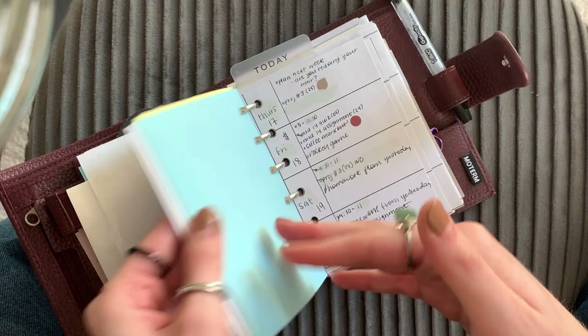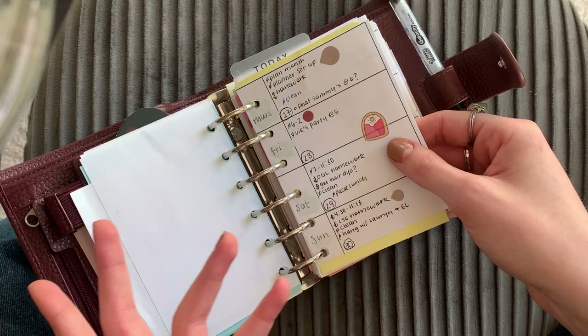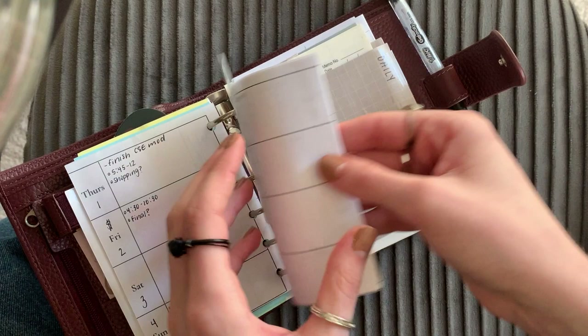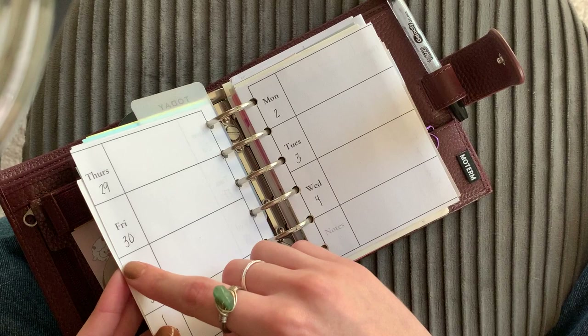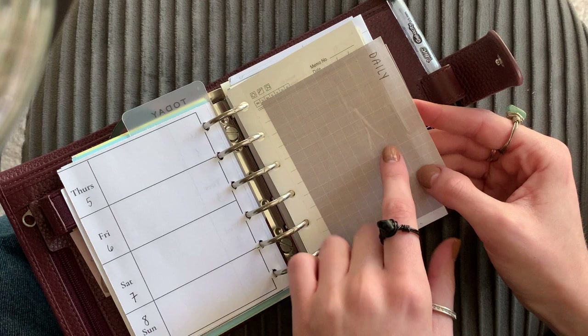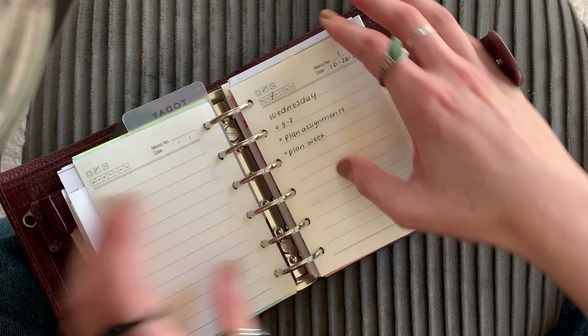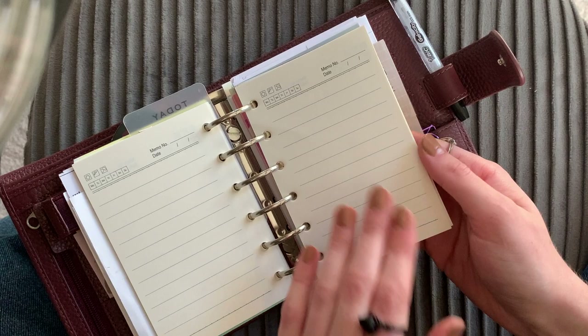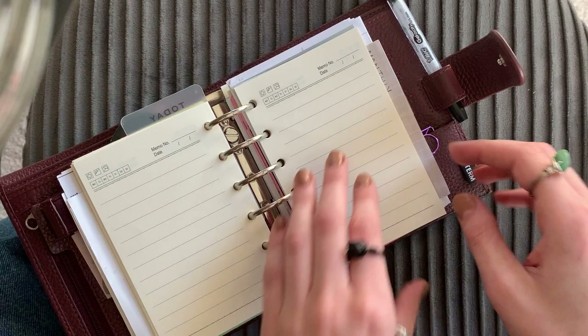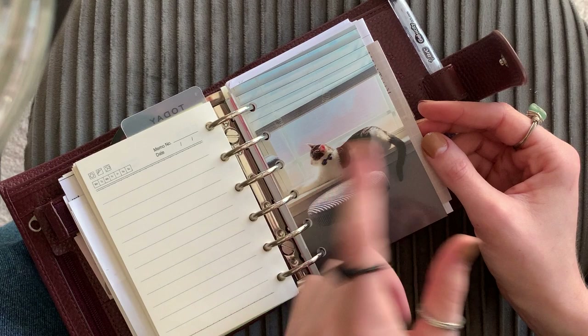So this is my weekly section. I just have these little inserts that I made and printed out — nothing special. Then I have my assignments for college. I really like undated inserts, so all of these are undated and I just go in with my pen and write in the date. I don't really like to use weekly inserts all that much, so I also have a daily section — if I ever have a day that's just loaded with tasks, I'll use the daily insert, which actually came with the planner. I don't really use these very much either — it just depends on how much I've got going on that day.